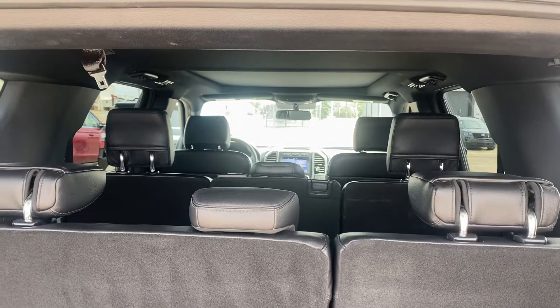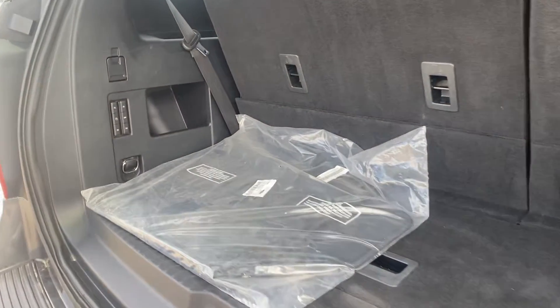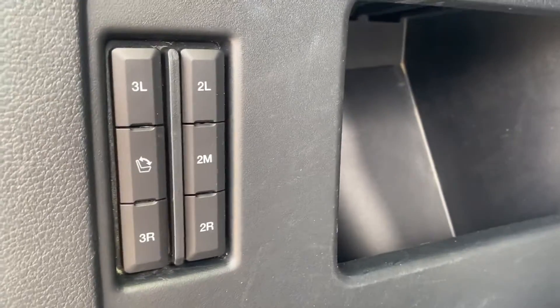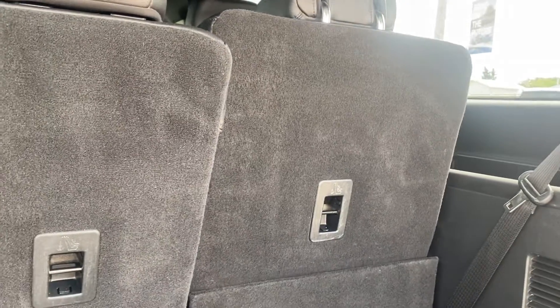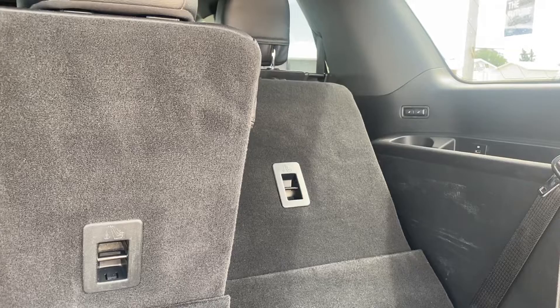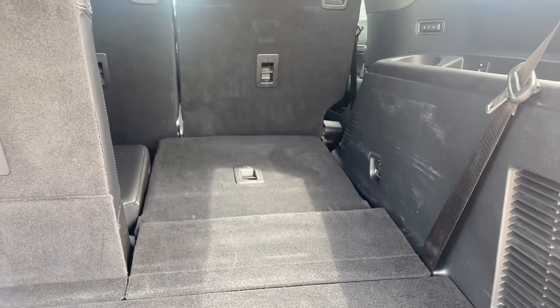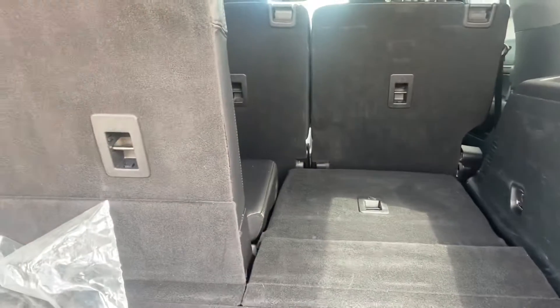If you hit the button it's got the automatic liftgate which is super convenient, and then of course you've got your three rows of seating. In the back here you've got a fair amount of space with the third row up, and they are power fold and stand seats as well — so if you just hit the button it's going to go down nice and easy like that. That really frees up a lot of extra space if you didn't need to use that third row.